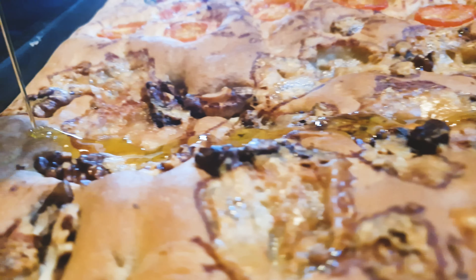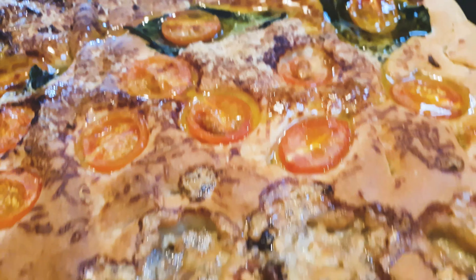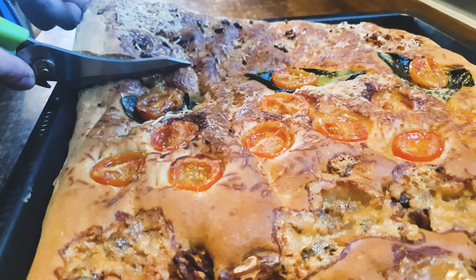When you get it out of the oven immediately drizzle it with olive oil — this way it gets even more fluffy and flavorful. Cut it in squares with some kitchen scissors and enjoy!